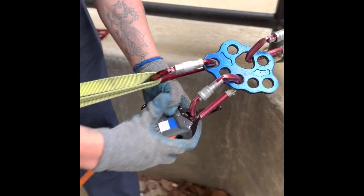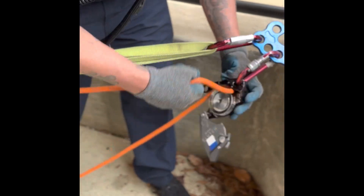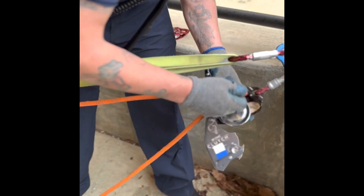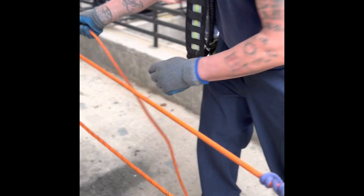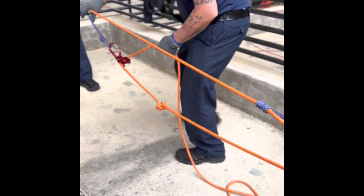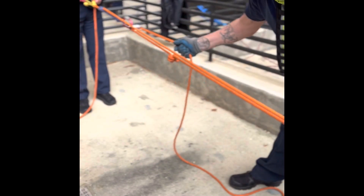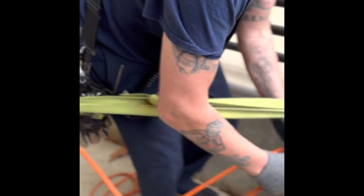Now we can remove our rope from the clutch or your lifting device, whether it be a pulley with a Prusik for progress capture. Then you could raise, continue to raise until we get that knot passed. We're just trying to move that knot to a place where we can get that belly or that dead leg past where you're going to reinsert it into the clutch. You can reset this to get enough belly to get that knot completely past the lifting device.